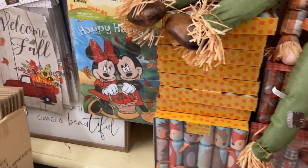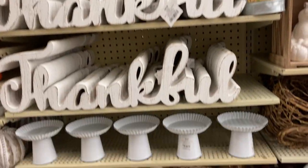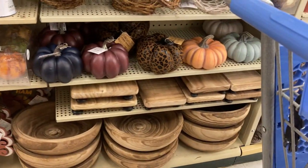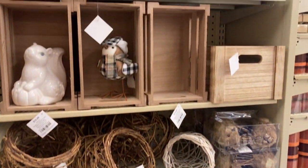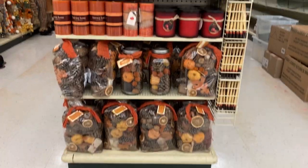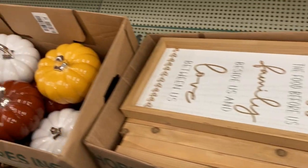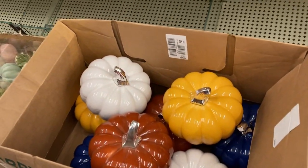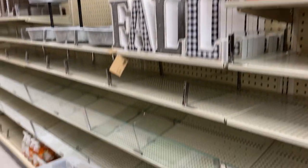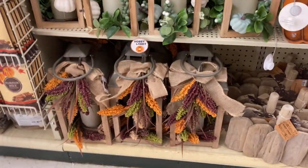Are you getting inspired yet? Do you see anything you think you could make? There are some risers and bigger cornucopias in different colors, and these boxes. You can find boxes or crates similar to these in the spring items that are already on sale for 50% off — so consider getting them over in that section. There are ceramic, glass, and fabric pumpkins being placed out, including ones with succulents. Look at the gorgeous little lanterns.